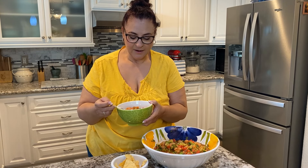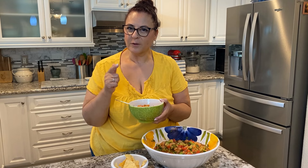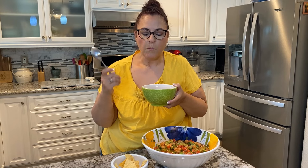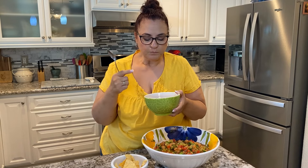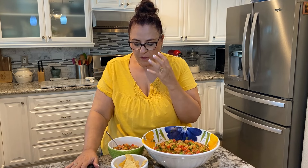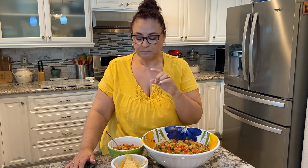We're done making it — now the moment of truth. It is so good, honestly so delicious. It's really refreshing, especially during the summertime, and my family loves it. You get the creaminess from the avocado, the tanginess from the sauce, and the crunch from the celery. It's so good — try it, I promise you'll love it. Please like and subscribe, share with your friends, and come back — I have tons of recipes and other fun stuff to share with you. Bye!